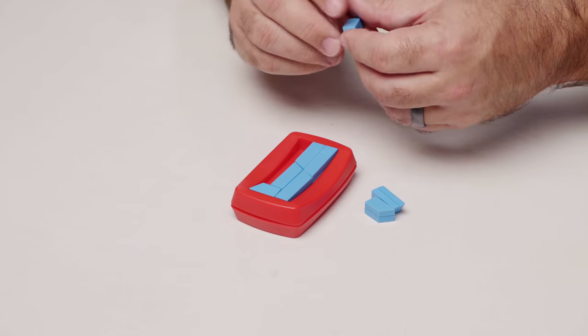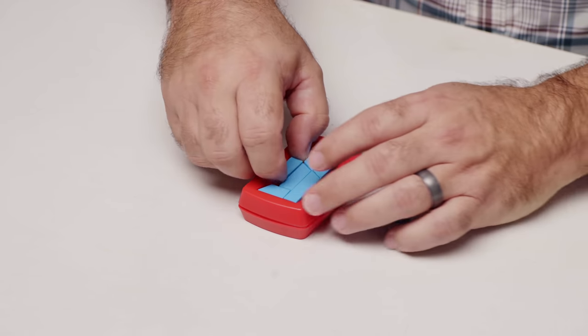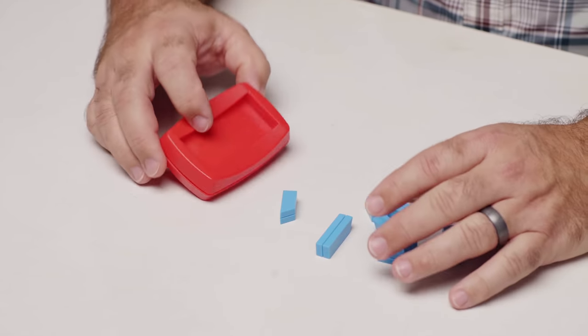Maybe do something like this. What if... Oh, wait a minute. I got an idea. I think I know how this works. So maybe you just... These things are so challenging. I love it, and I hate it at the same time.